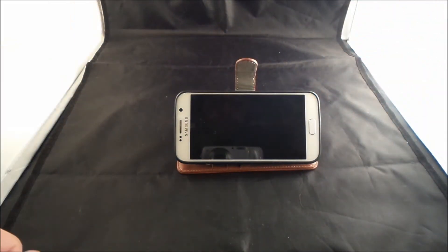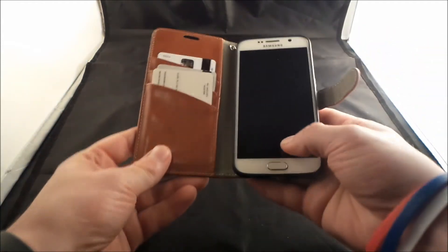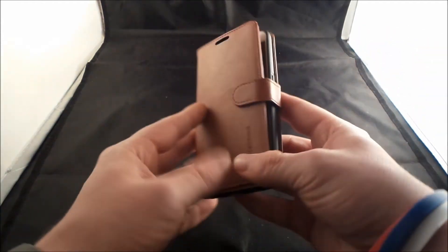It actually works almost even better. So if you do actually pack this thing full with stuff, you are still able to use it as the kickstand.